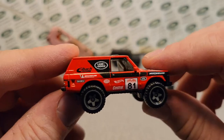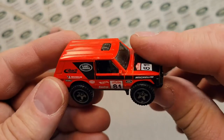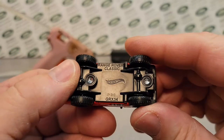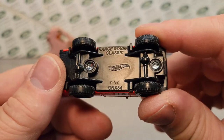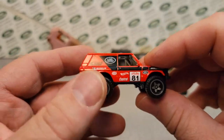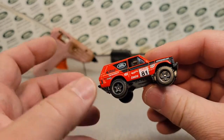So as you guys know, I just love this little casting. This is just awesome. Let's get it in the light here. This is the Hot Wheels Range Rover Classic, and I wanted to just kind of show you some goofing around that I've been thinking about and doing.